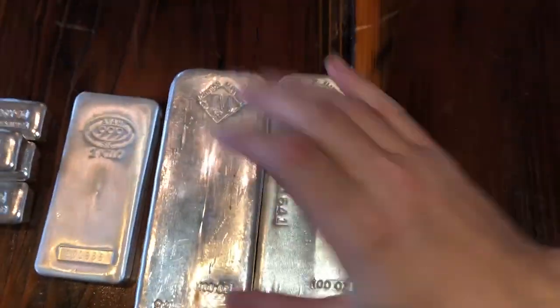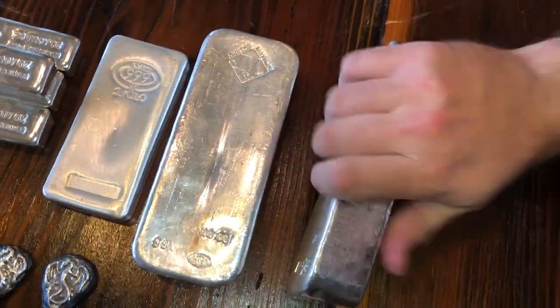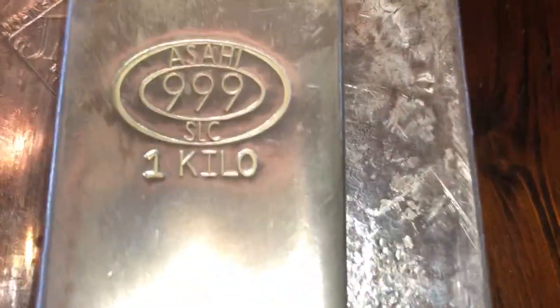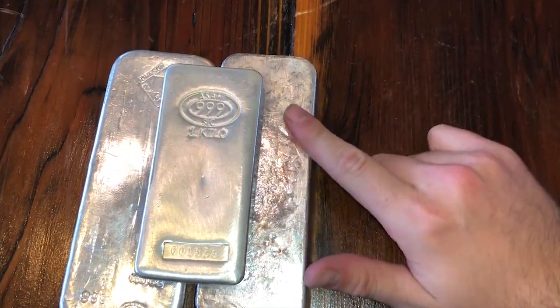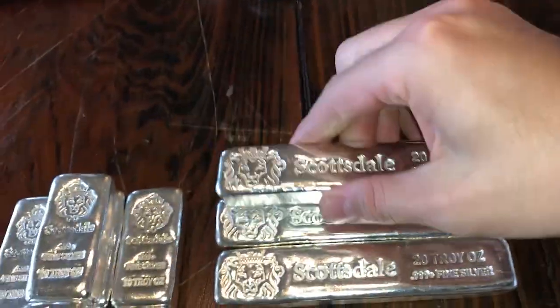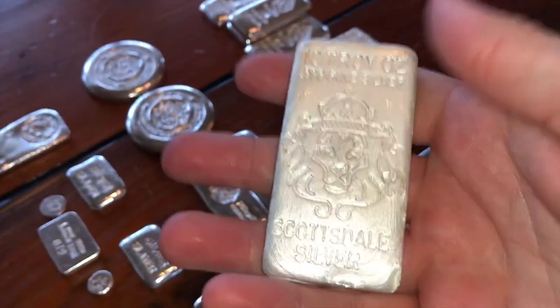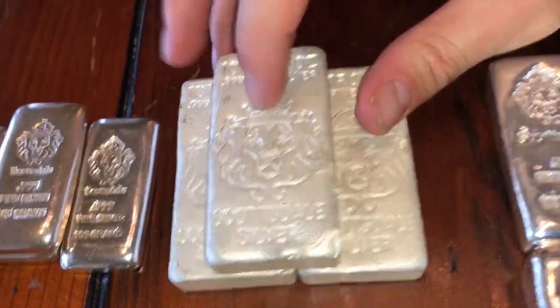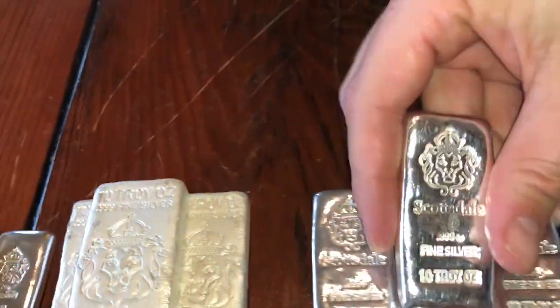First, two 100-ounce Johnson Matthey bars - these things are epic and iconic, I love them. This is a one-kilo Asahi bar - same company, I believe they bought out Johnson Matthey. We got some great Scottsdale silver here - these are 20-ounce large KitKats, so that's 80 ounces. Shoutout to Tip Up Silver. These are 10-ounce slabs - one, two, three, four - so that's another 80 ounces. These are super cool poured silver bars, really awesome, a different style but all still technically poured.